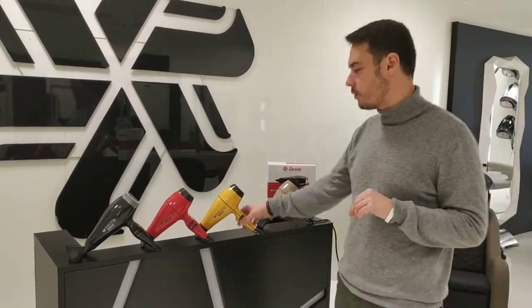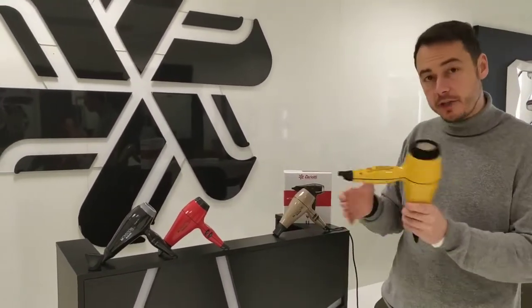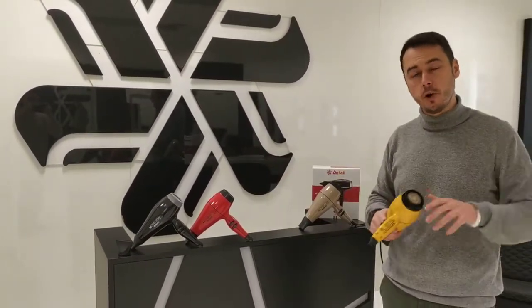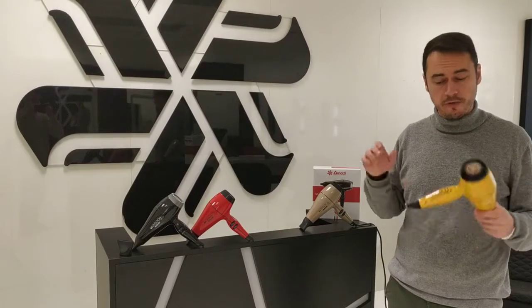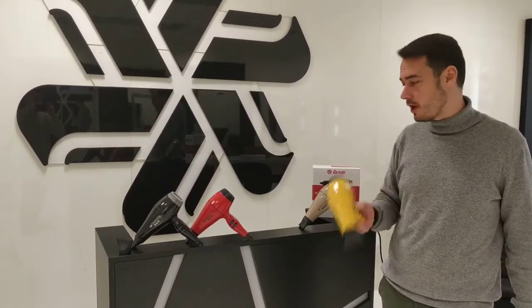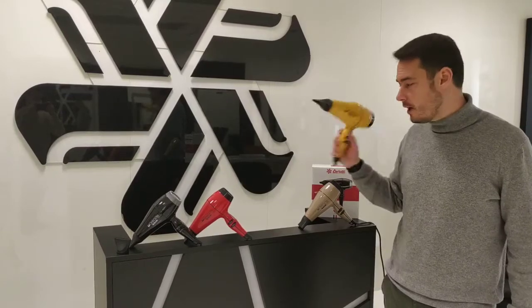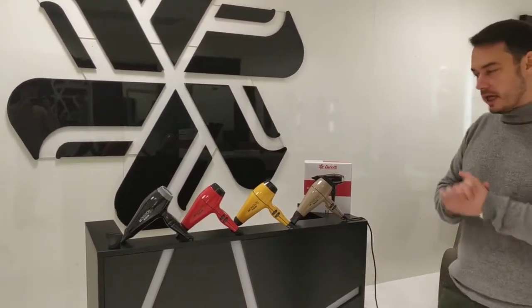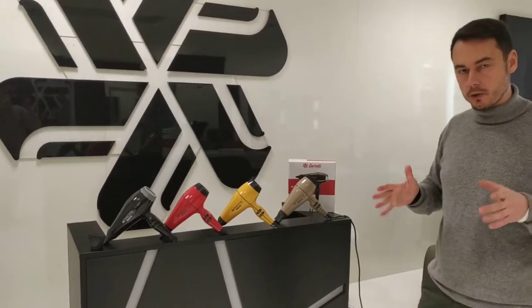You have a fantastic ergonomic handle, and you have the HPS that we saw before — so it's not something you find only in the most expensive line, you find it also in the cheaper line, which is incredible. Silent brushing again, three meters of anti-twist cable. It's definitely something to try out.